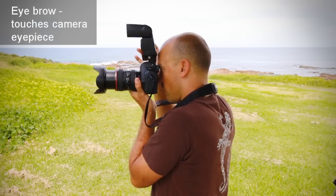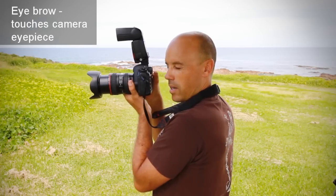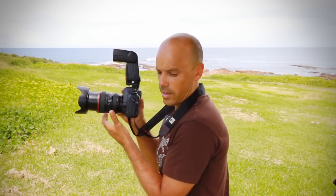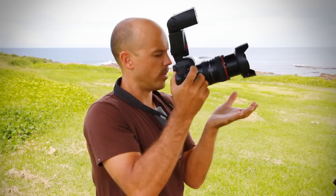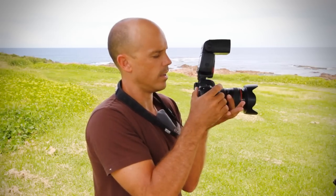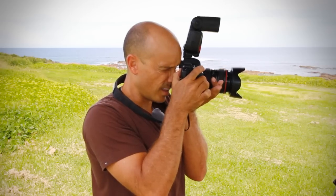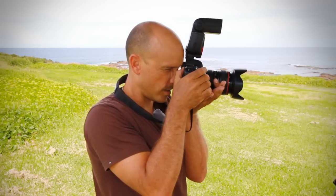From the side it looks like this: one point of contact on my left hand, one point of contact on my right hand, and a third point of contact at my eye. I always use my left eye. So — left hand supporting the camera and turning the zoom ring, right hand on the controls, and my eyebrow touching the eyepiece. Three points of contact.